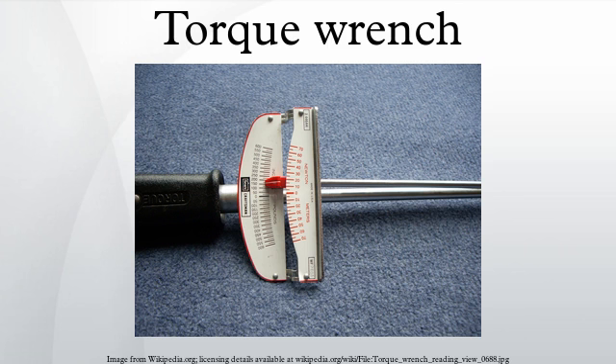A torque wrench measures torque as a proxy for bolt tension. The technique suffers from inaccuracy due to inconsistent or uncalibrated friction between the fastener and its mating hole. Measuring bolt tension is more accurate, but often torque is the only practical means of measurement. Torque screwdrivers and torque wrenches have similar purposes and mechanisms.